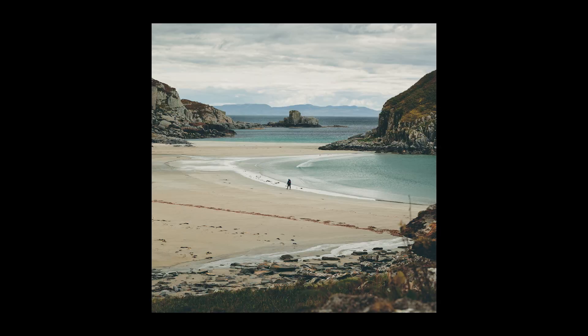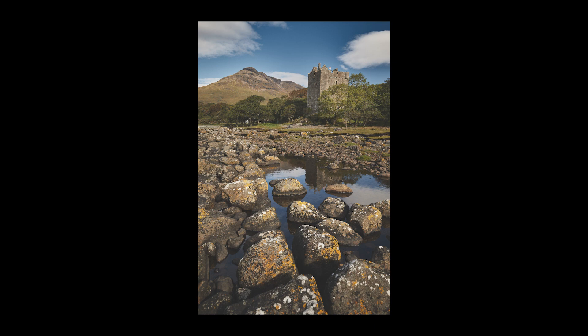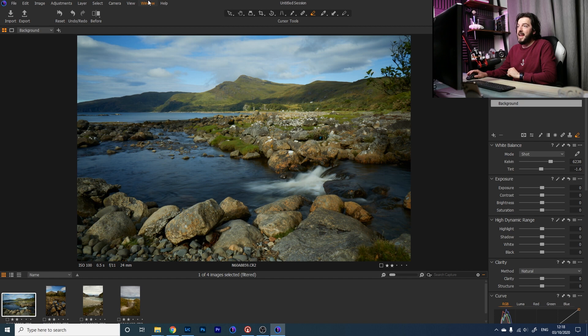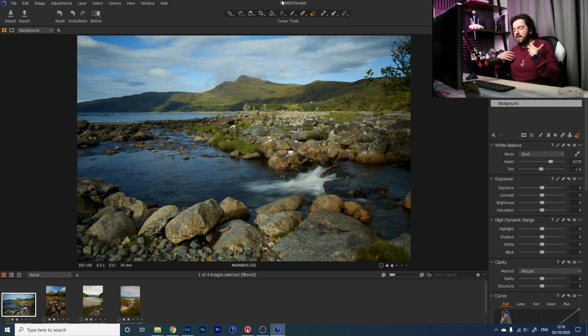In today's video, I'm going to be showing you the top tools that I use in Capture One to transform my landscape photography. I'm diving into Capture One today and I've got a few images from my recent trip to Mull lined up to take through the Capture One editing process. I want to make it fairly quick and show you the tools I mostly rely on for landscape editing.